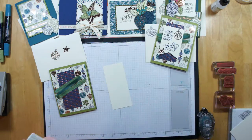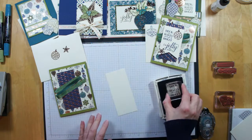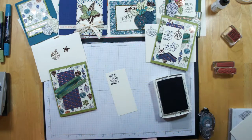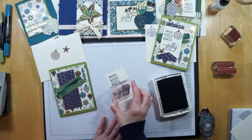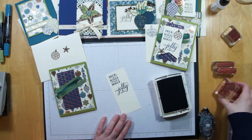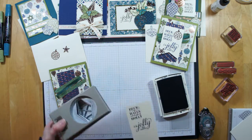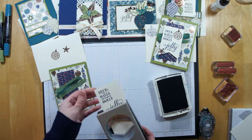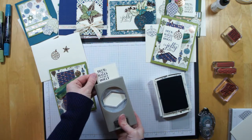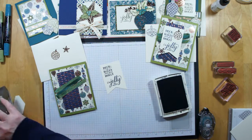Now I'm going to bring in my Night of Navy ink and stamp my sentiment onto my piece of vanilla. I'm going to start with 'Deck the Halls,' putting that right near the top, and then 'NB Jolly' down below. It looks like I cut this tag a little thinner than the other one, which is fine — it's just going to be a little different. Now I'm going to put this into my punch to create that bottom banner shape for the tag.